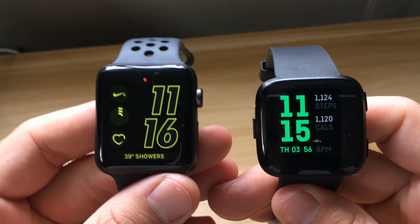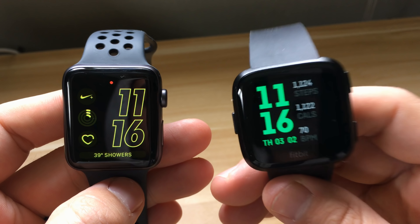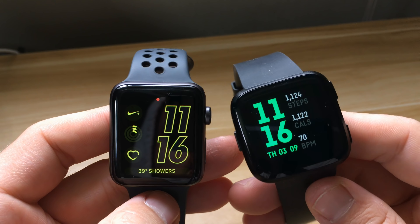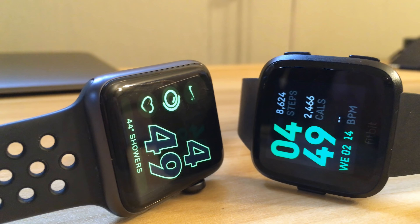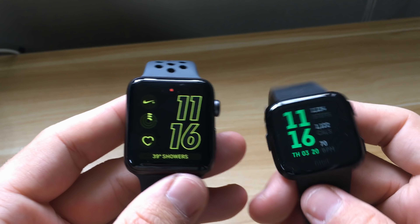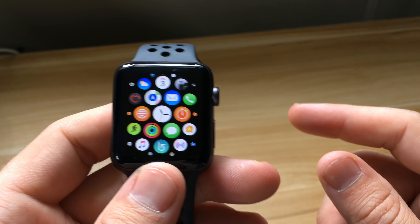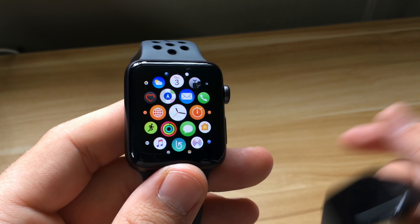One last thing — battery life during the workout. The Apple Watch started at 20% and is now at 15%, so a 5% decline after a 40-minute workout. The Fitbit started at 44% and is now at 41% — only a 3% drop after the same 40-minute workout. That's a significant difference in battery efficiency.